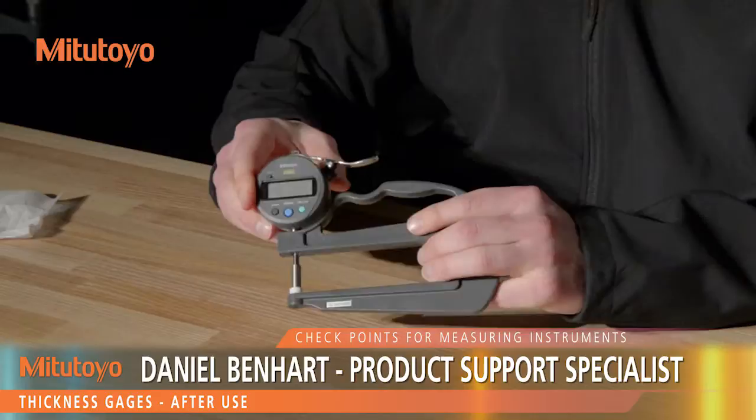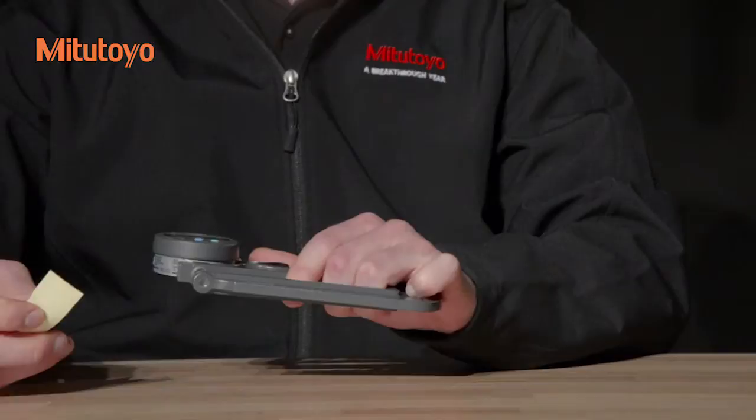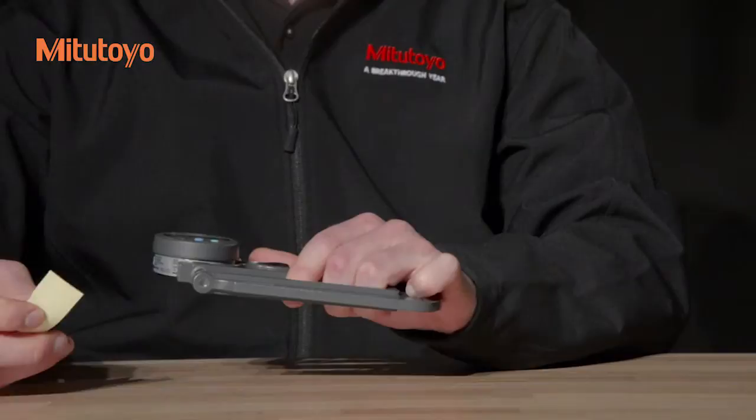When you've finished your measurements, check the indicator for any damage. If any is found, arrange for repair or replacement. Clean the gauge, but do not lubricate the spindle. To ensure that the contact point and the anvil do not ring together, insert a piece of lightly oiled paper between them prior to storage.